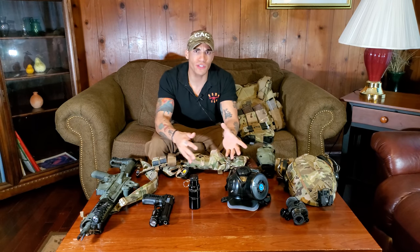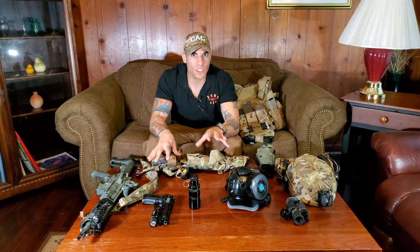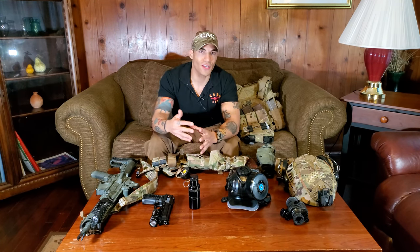Regardless of what gear you're using, make sure it actually works for you. I've seen it in the military where units dictate where you put things and it needs to look uniform, but don't worry about looking cool — the gear needs to work for you. If you're efficient with a $30 Condor plate carrier, that's fine. Find something that suits your purpose and train with it. If you're proficient with it, you can be lethal with it. You don't need whiz-bang technology to be proficient in CQB.